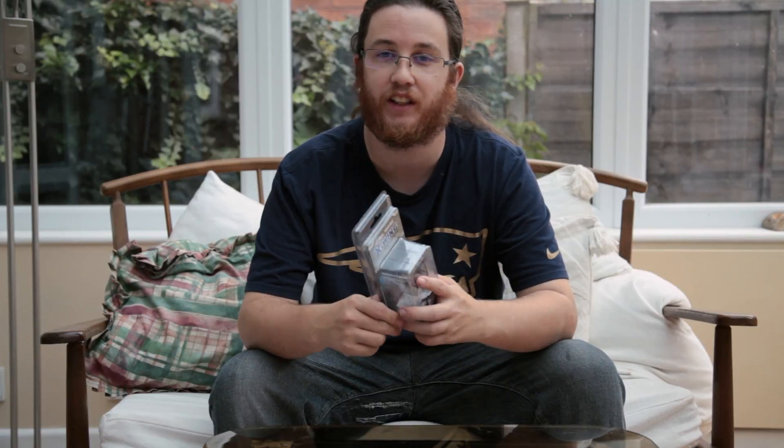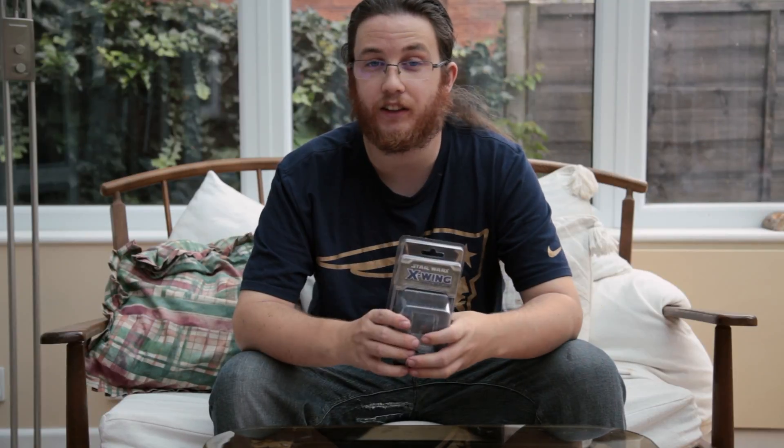I love this game. I love unboxing these ships on this channel, and this is just the latest. So let's take a closer look.